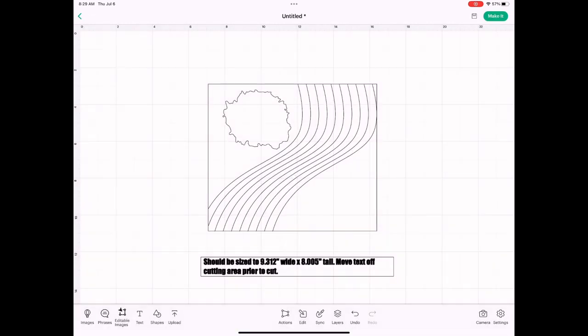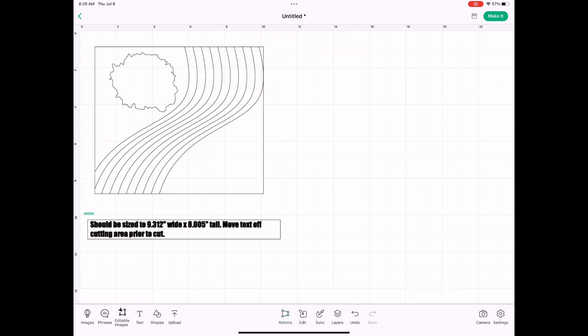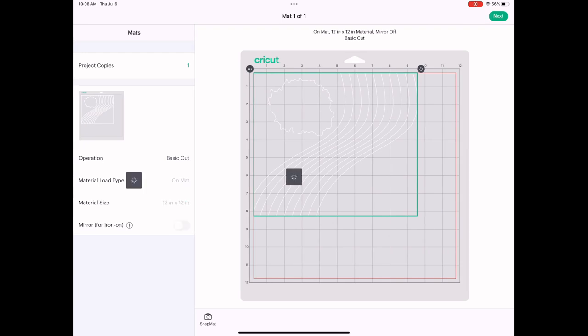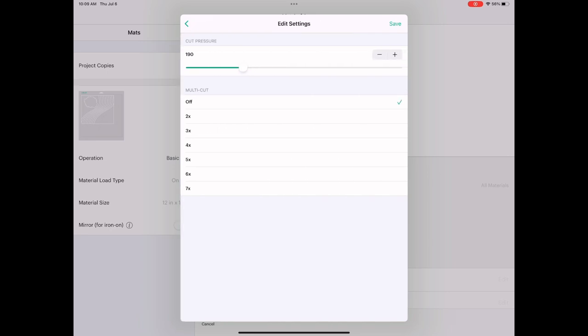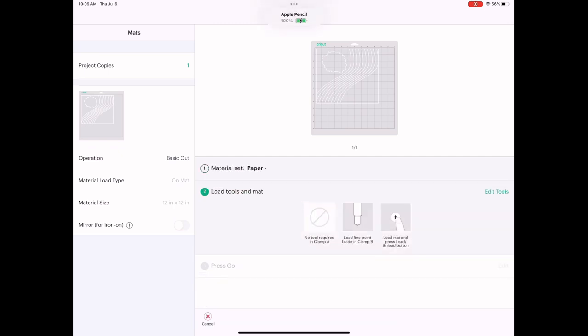When it comes in, it has sizing information attached to the bottom showing what the sizing should be — 9.312 by 8. I'm going to ungroup it, highlight all that sizing info, and delete it. Then I click on my actual image and make sure it is sized correctly at 9.3 by 8 — and it is. So I click Make It in the upper right-hand corner, use a 12 by 12 mat, then hit Next. Under Set Material, I go to All Materials, go to settings, choose Paper Minus, and where it says Fine Point Blade, I change my pressure from 190 to 300. I save that setting and click my Paper Minus.